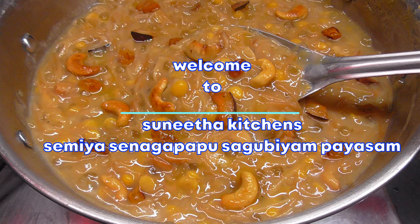Hello friends, welcome to Surita Kitchen. Today we are sharing a traditional recipe on our channel.